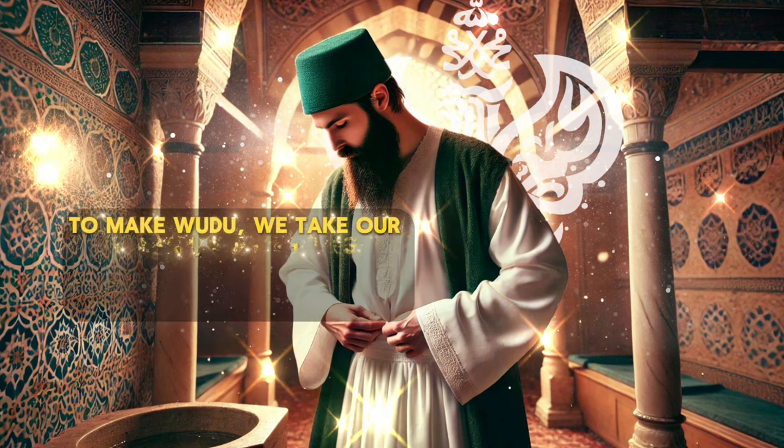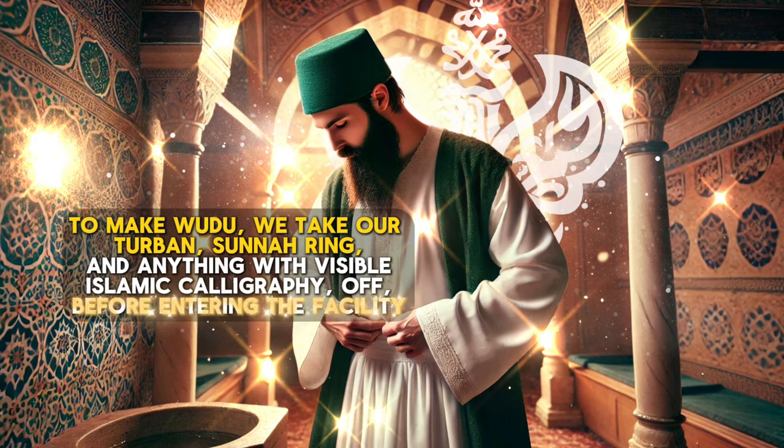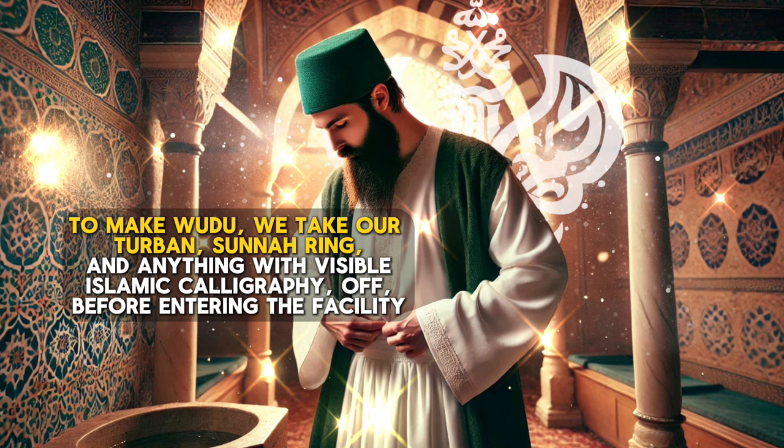To make wudu, we take our turban, sunnah ring, and anything with visible Islamic calligraphy, and take it off before entering the facility.